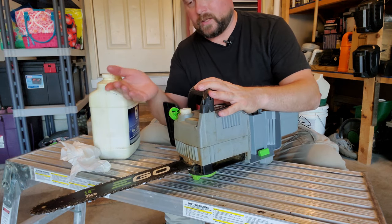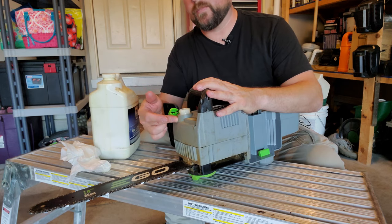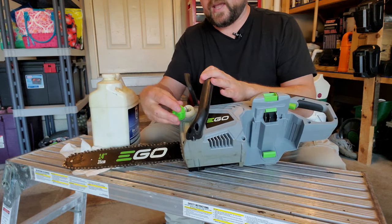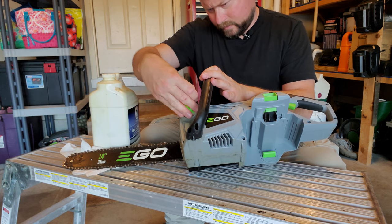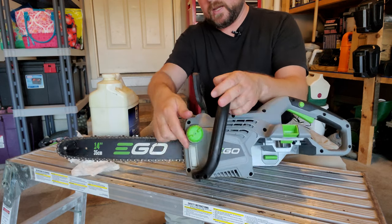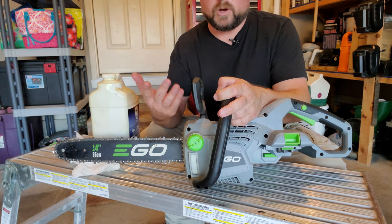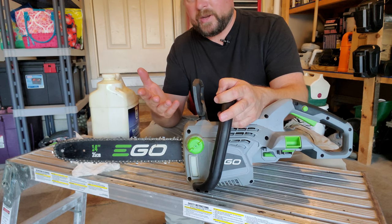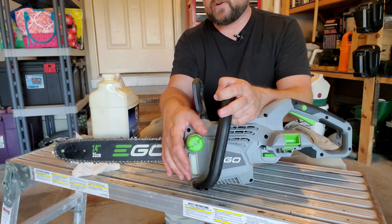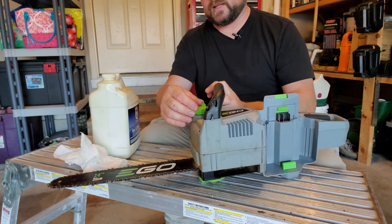Get yourself a little funnel and just put the oil in the hole. When it starts filling up and it's not going down anymore, you're done. There's a little window on the side, so when you put the cap back on — carefully, so you don't cross-thread it — you'll be able to see how much oil is in there. That's really more for when you're using it, so you can see like 'I'm about a quarter left, let me refill.' If it gets down to around a quarter or a third and you still have work to do, take time to refill it.